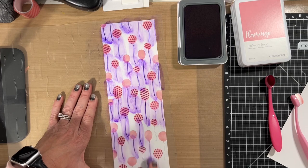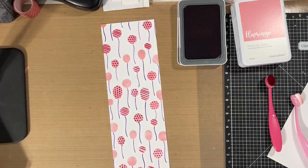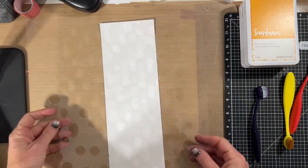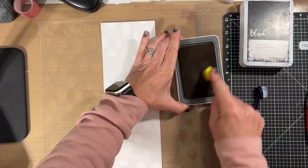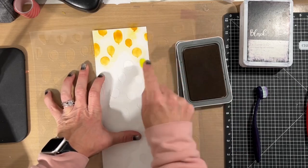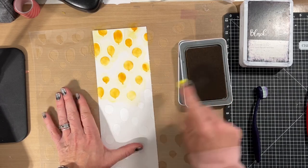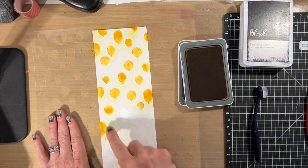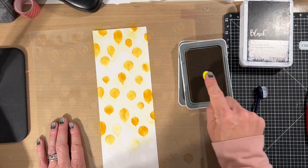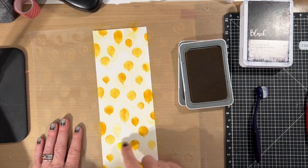So that's the second colorway — flamingo, rosy, and royal purple. I then decided to do a third set, and this third set uses sundance for the balloons, which is a beautiful yellow color. Then I decided to do the accents in scarlet red and the balloon strings in black, which would make really great generic birthday cards.